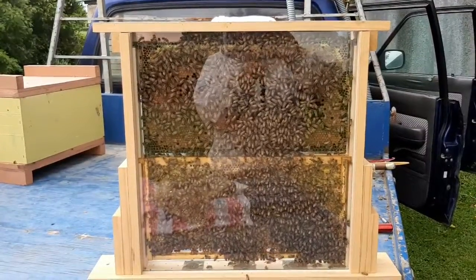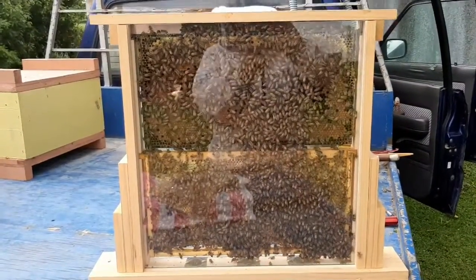This is the finished product — this is the observation hive. I'm showing you the inside of it. I put a mark on the queen, a white dot on the thorax, as you can see.